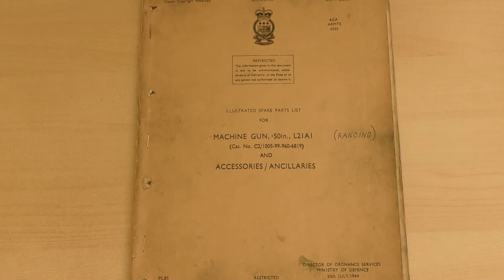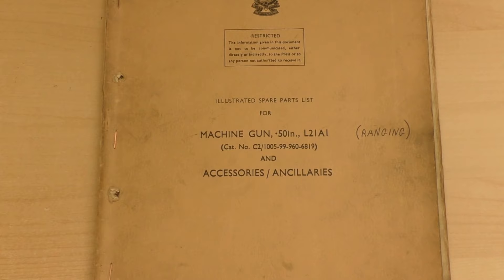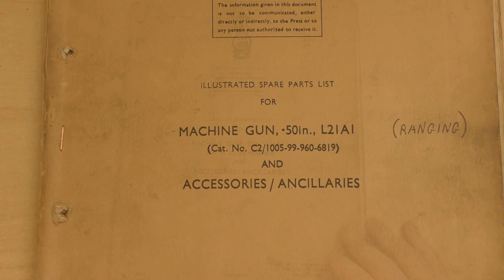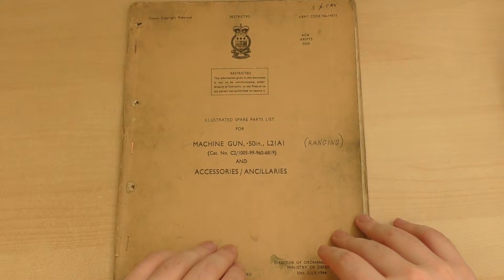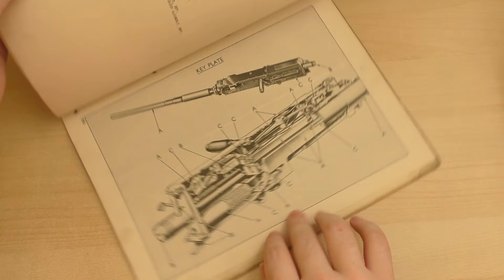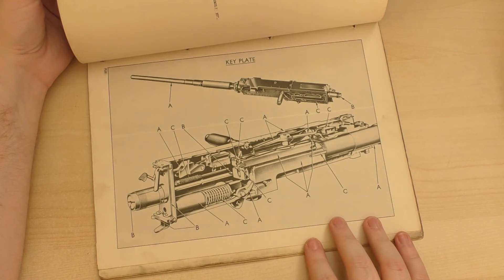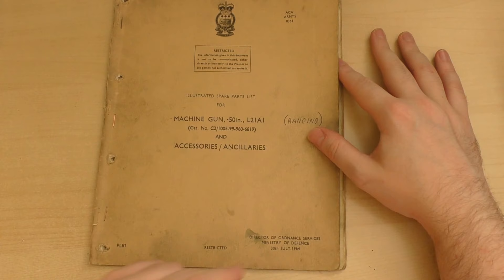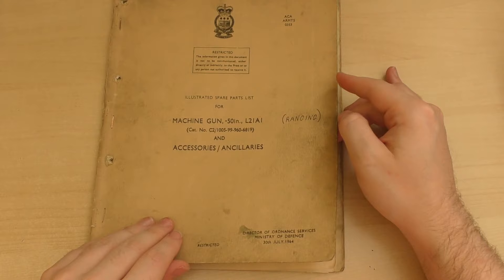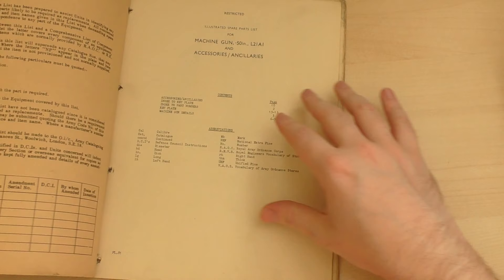Today we have an illustrated spare parts list for a Machine Gun 0.50 inch L2A1 ranging. Someone's added 'ranging' there. So what is an L21A1? Well, it's an M2 Browning, in a ranging gun configuration for British tanks of the late 60s. This dates from 1964, printed by the Director of Ordnance Services, Ministry of Defence, in July 1964. It's basically an illustrated spare parts list of everything you'd need to keep an M2 or an L21A1 in action.